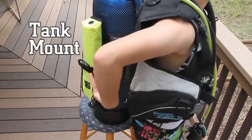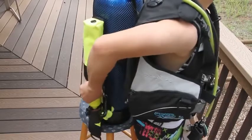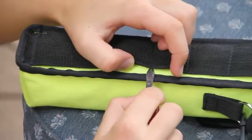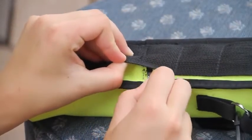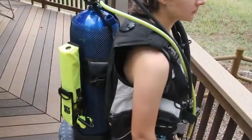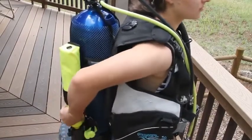Tank Mount: Mount the holster on the tank straps of your BC. The holster has a strap of black webbing that runs down the back. For wider tank straps, it may be necessary to remove some threading connecting the webbing to the back of the holster. The quick release straps are not used. The holster is mounted with the opening facing down. Practice reaching your spare air before you dive to know where your unit is and how to reach it.